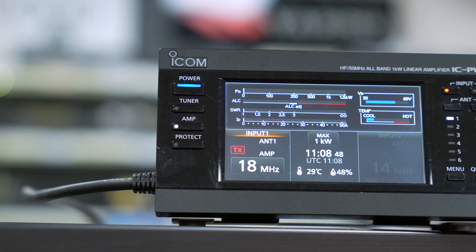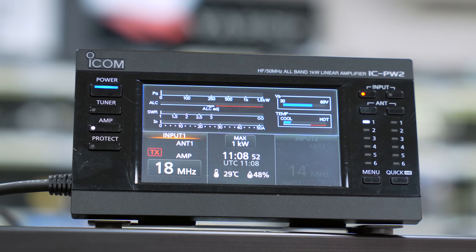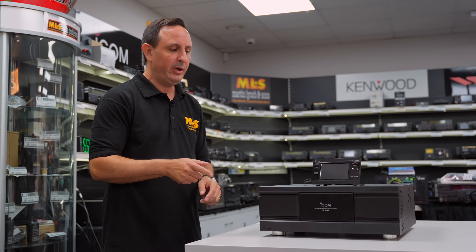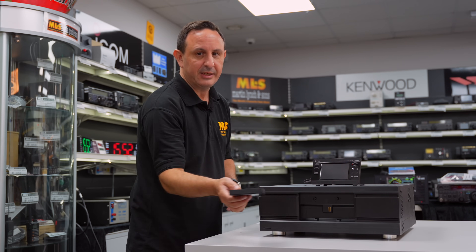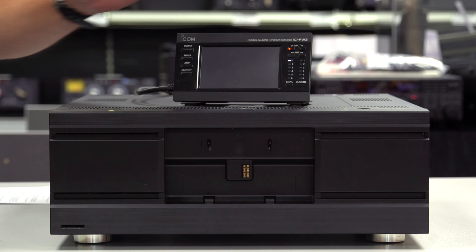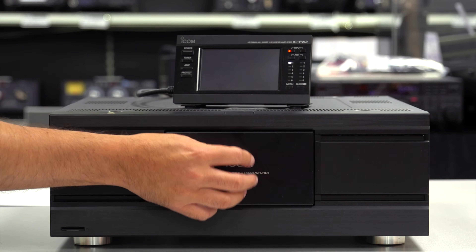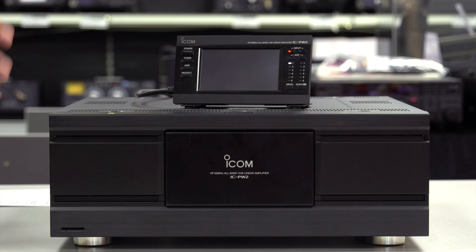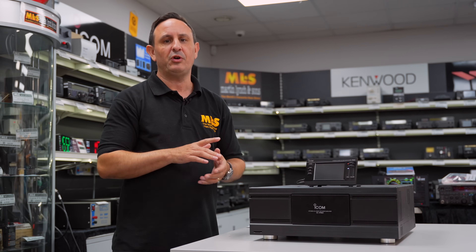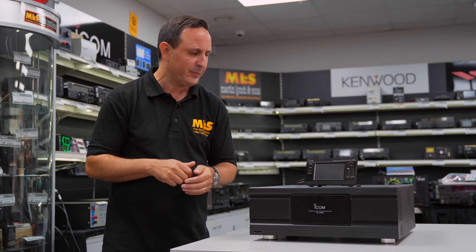As you can see, we've got a main control unit. Those of you that had the original PW1 will remember you could tuck the control unit into the main body — exactly the same here with the PW2. However, I'm going to run it remotely just for ease of use. It's been constructed really well. This is the pre-production model which Icom UK have very kindly lent us, so thank you very much Bob and the team.